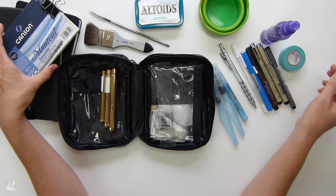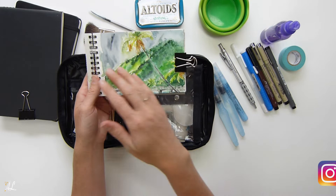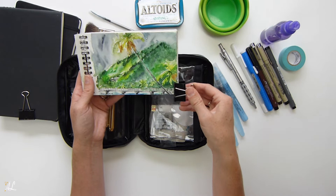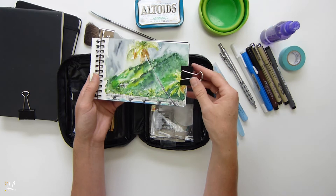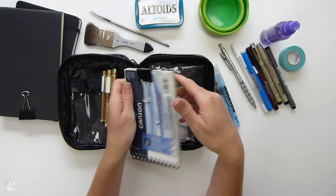I brought some washi tape but didn't actually use it. Instead, to keep my notebooks down, I used binder clips — I could move them up or down as I painted, which kept the paper from blowing around and also kept the sketchbooks shut so they weren't damaging the paper inside my case.